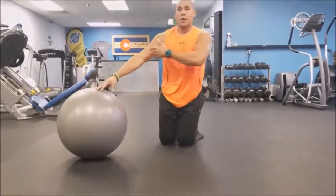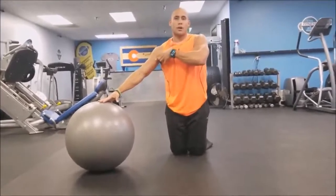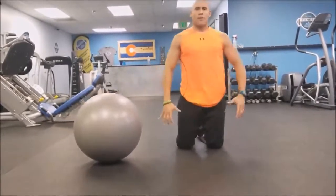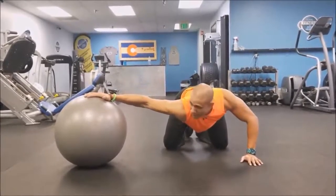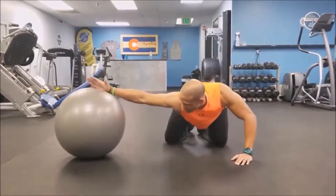Now if you want to work on the coracobrachialis, it's a tiny little muscle that connects to the upper part of the shoulder. Because a lot of people have internal rotation of the arms, what you're going to do is look here, then do a hitchhiker thumb — bring your thumb up and rotate back. Notice that I keep this down and I'm rotating back.